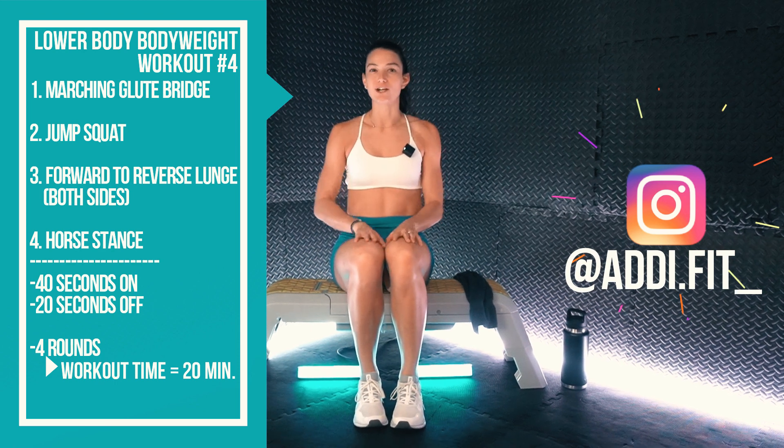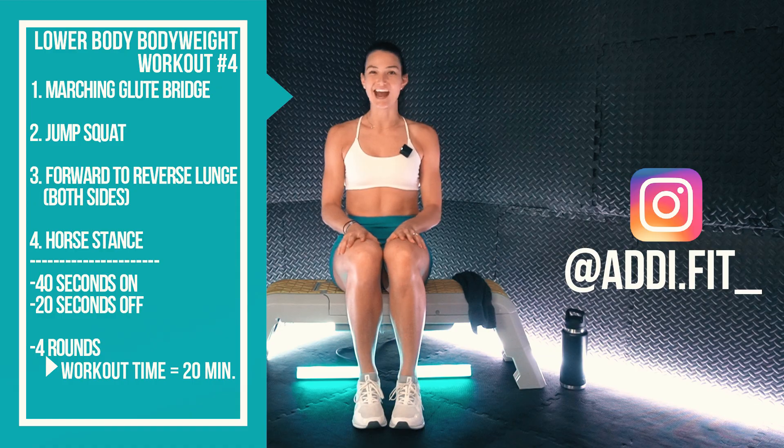So grab a towel, grab a water, and grab some space. Let's get after it.